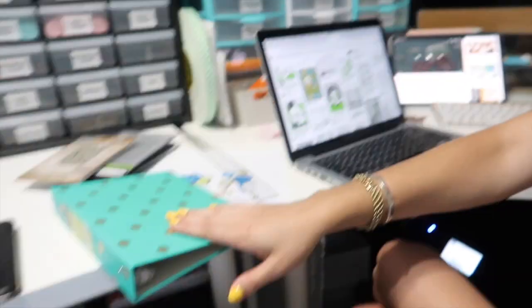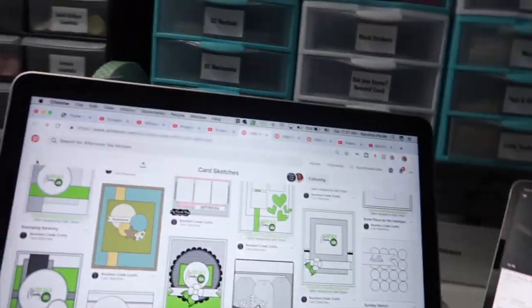Yesterday when I was crafting, I was watching crafting videos and I discovered that there's such a thing as card making template kind of things to give you ideas. So I'm screenshotting a whole bunch of these because I want to print them and put them in a binder so that if I'm ever stuck, I could just look through and be like, oh, I could use this template.